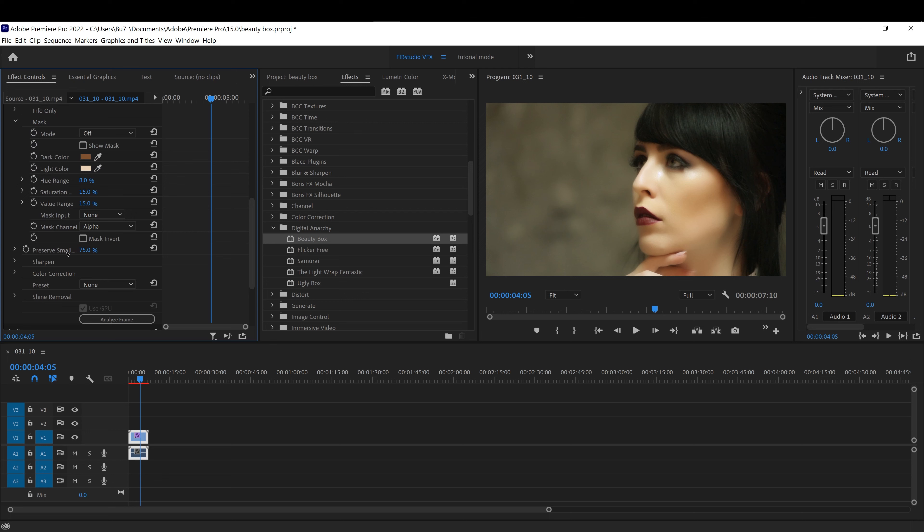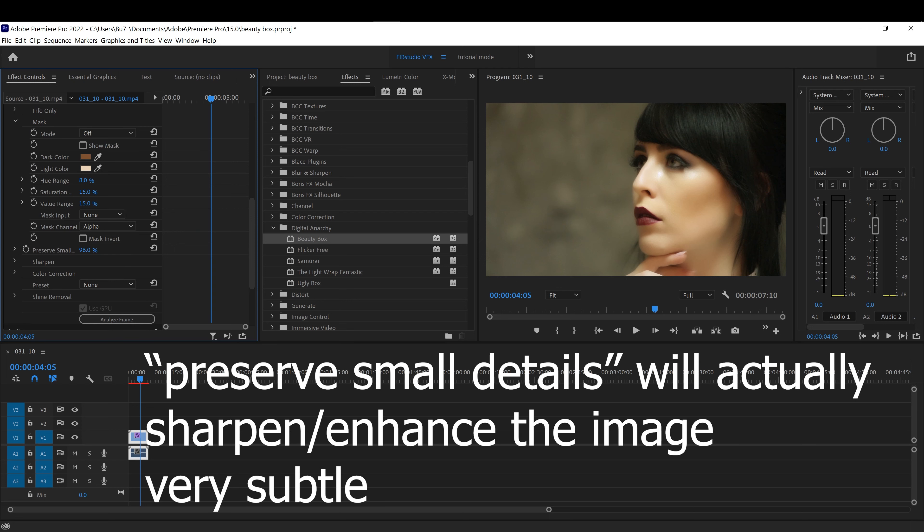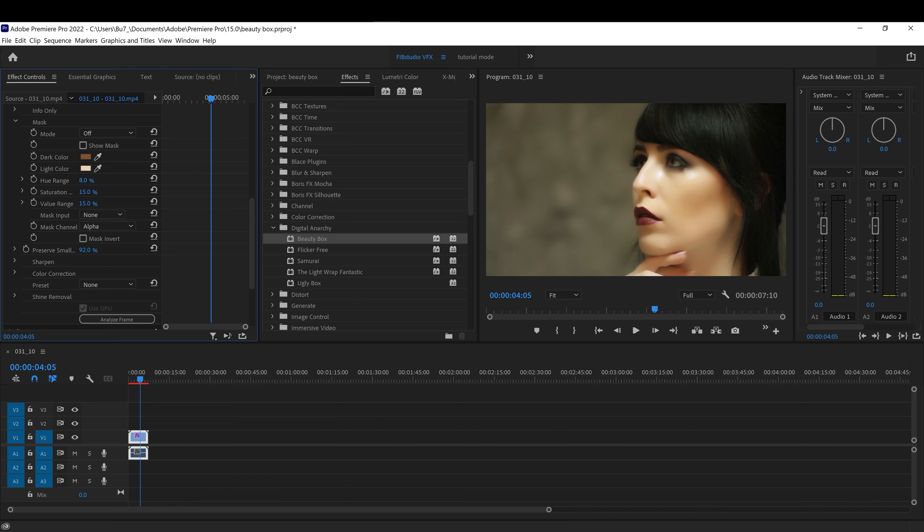You can also increase the details to have it look airbrushed, since that's what most people want — that airbrush effect. There's also an option to preserve small details. I'm not sure exactly what it preserves, but I'm guessing it will preserve small details on the skin.